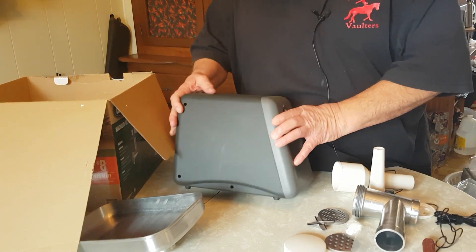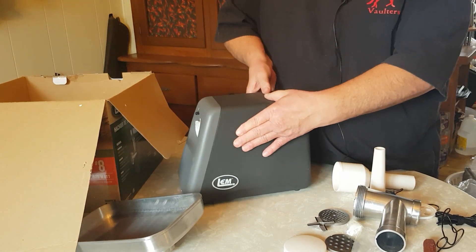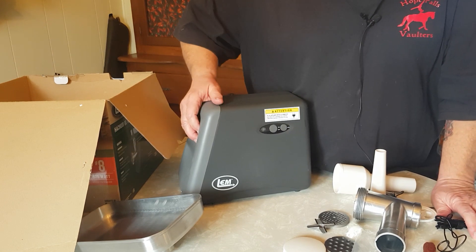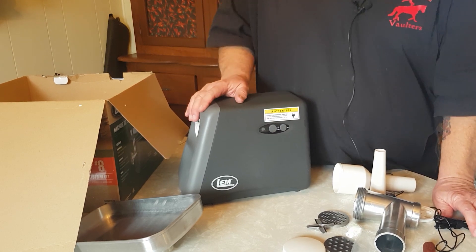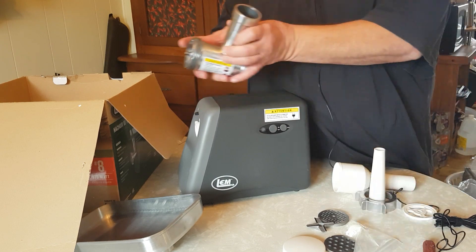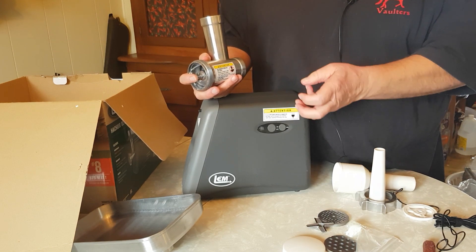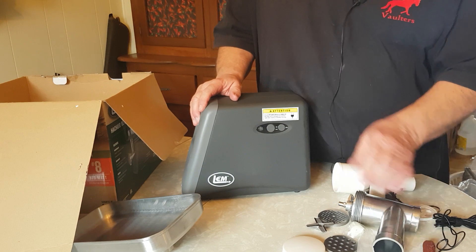Here's the main body of the unit. You've got your on/off switch over here and it's got a reverse switch, which is a great feature. Sometimes you get a big lump in there or something too hard to grind. Even when you need to stop with meat still in the body, you can pulse backwards to release the pressure and get everything cleaned out easier.